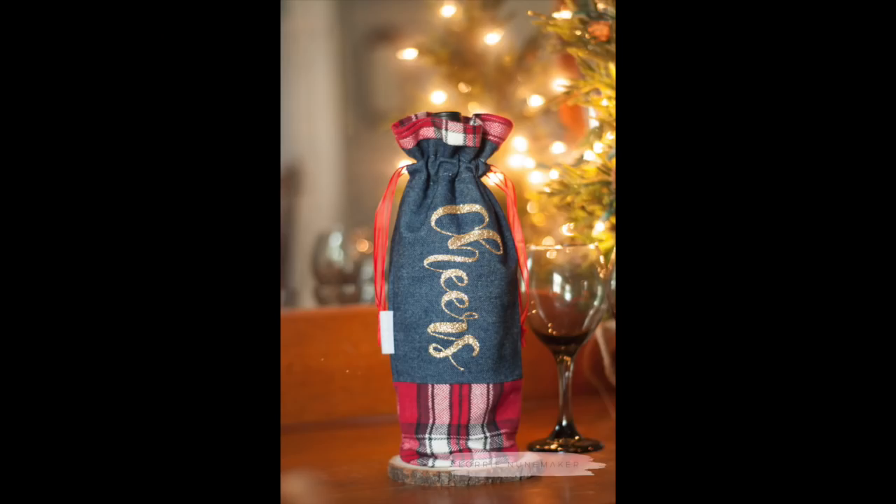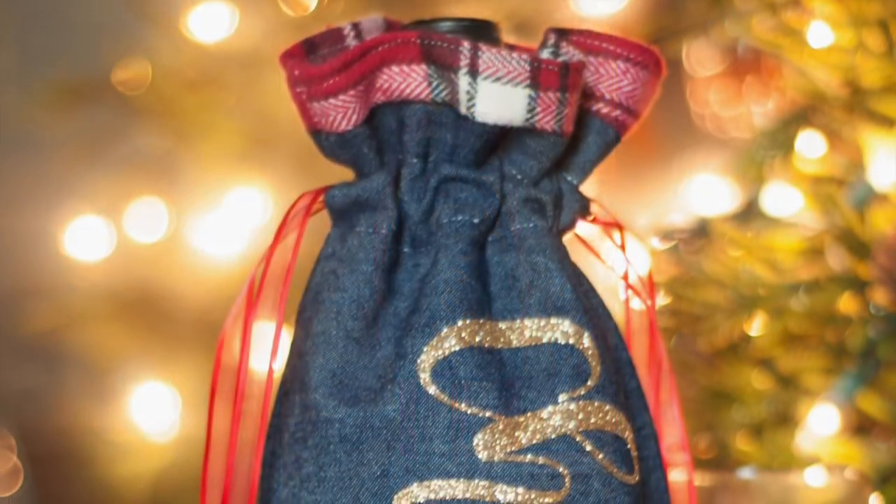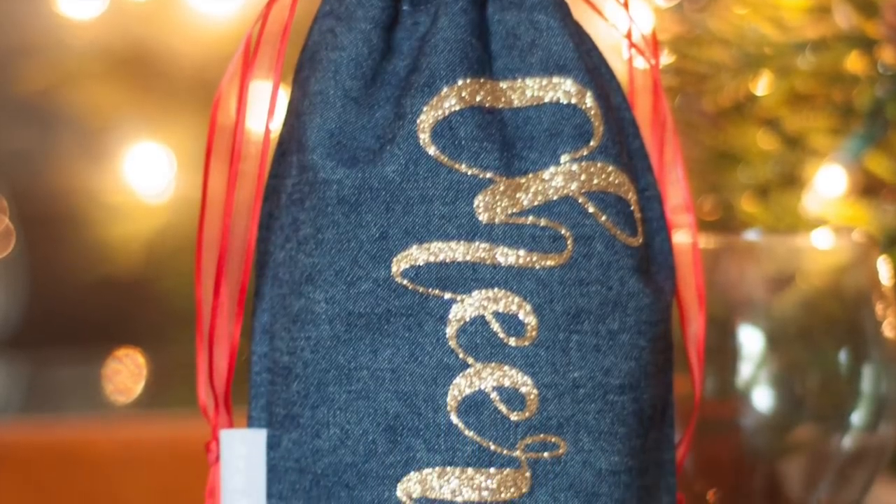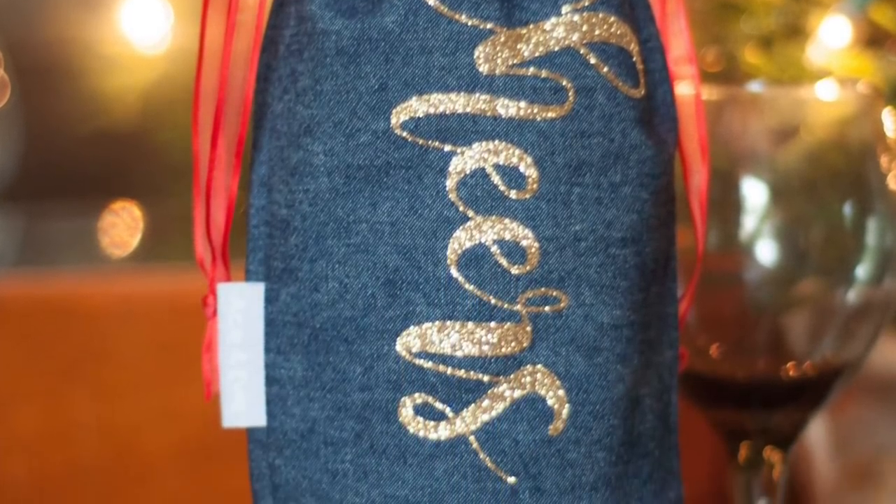Hi everyone, and thanks for joining me for another Cricut tutorial. Today we're going to make this wine gift bag. I think this is a really fun idea and it's a neat way to step it up a notch when you want to give the gift of a bottle of wine — just makes it a little more personal, a little more special of a presentation.